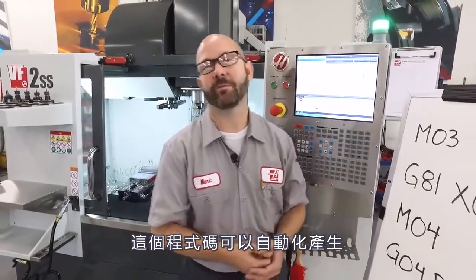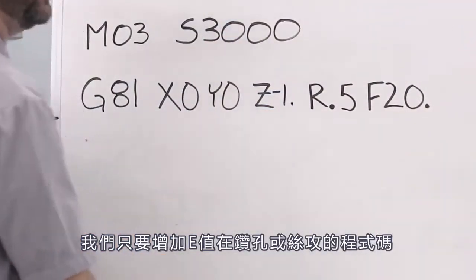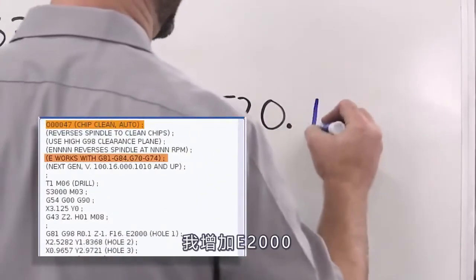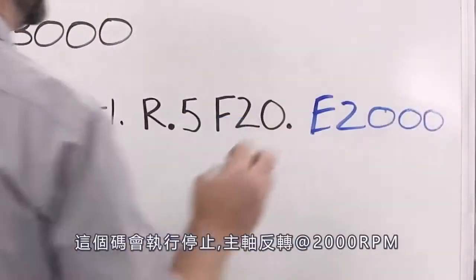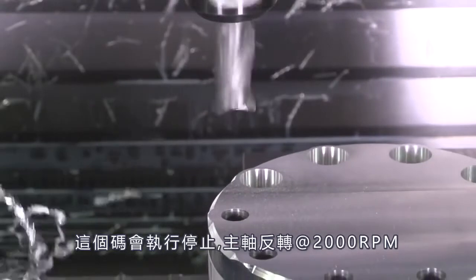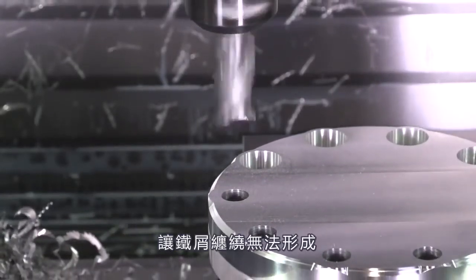If we've got the latest version of software on a next-gen control, all of this can be done for us automatically. All we have to do is add an E value to our drilling or tapping canned cycles. I'm gonna add an E2000. What this is gonna do is stop and reverse the spindle at 2000 RPMs in between each and every hole, so those chips never have a chance to build up.